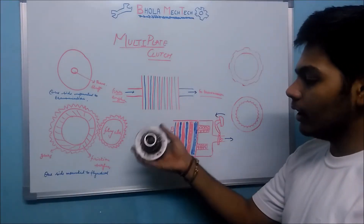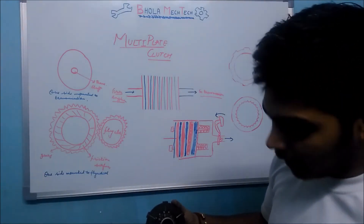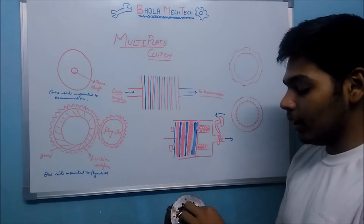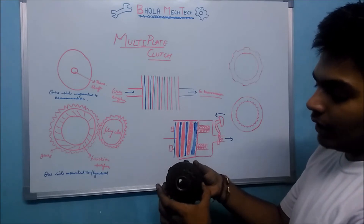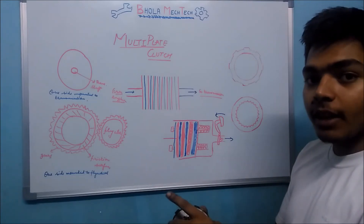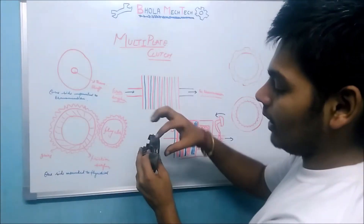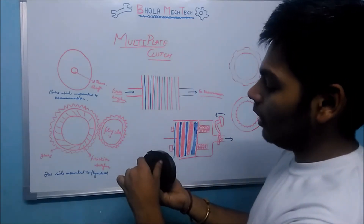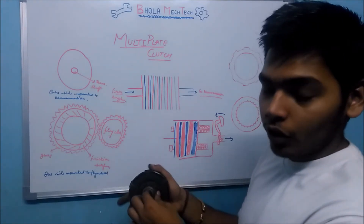Coming to the whole assembly: starting from the flywheel side, we place a clutch friction plate, then another clutch plate of the other type connected to the other part. These alternate clutch plates are stacked together. This outer part is connected to the flywheel, and the internal shaft is connected to the transmission.